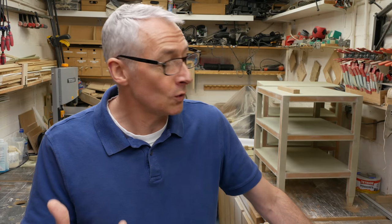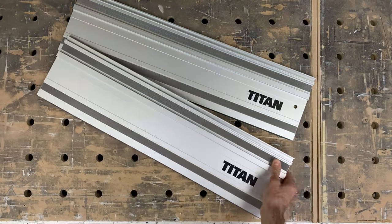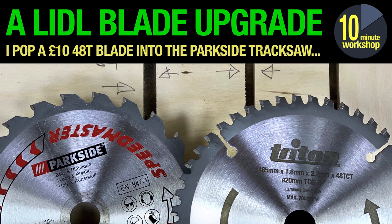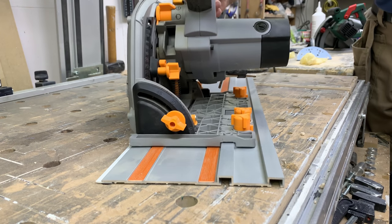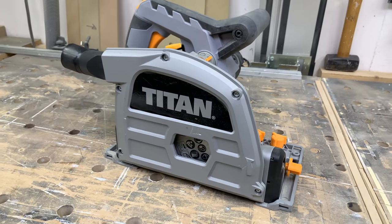The only problem with the Parkside is that you can't get it all the time — it's only available here in the UK occasionally. So if I couldn't get one, I'd buy the Titan. Again it's a fantastic saw for the money — it costs a little bit more but that's the price of availability. It comes with a perfectly decent blade and two 700mm rails, and again I'd get a spare Triton blade or a third party blade, save up for the Evolution tracks, and you've got all the bases covered. Going that way at full price will cost a little more, but as I said, that's the price you pay for availability.